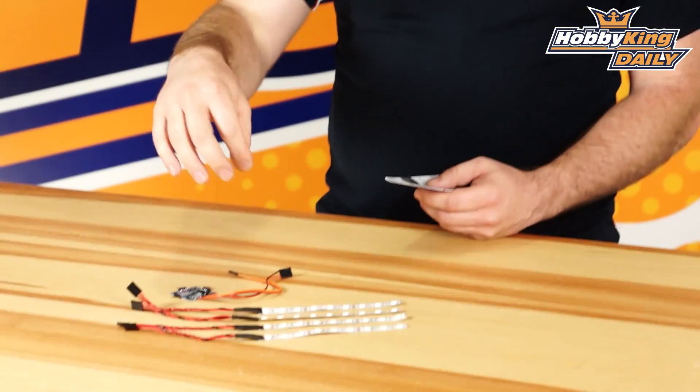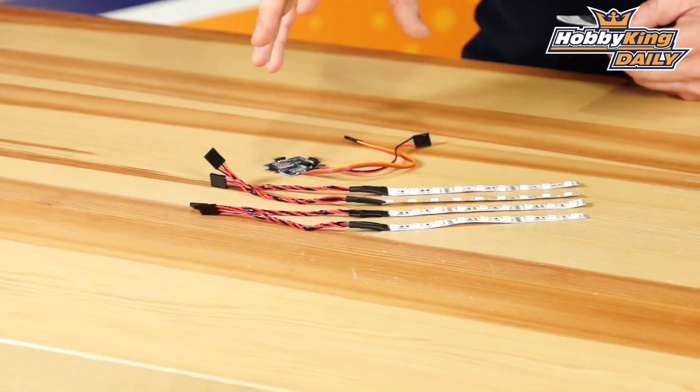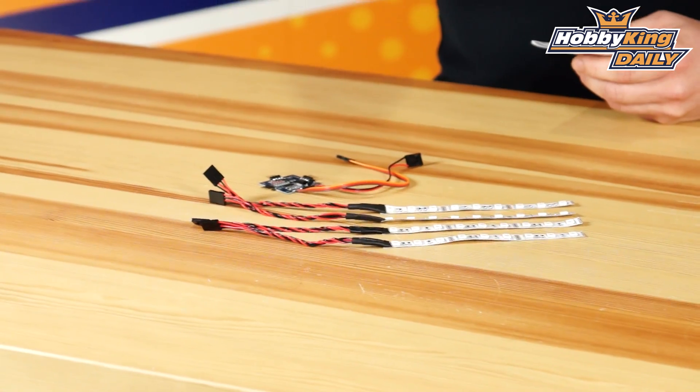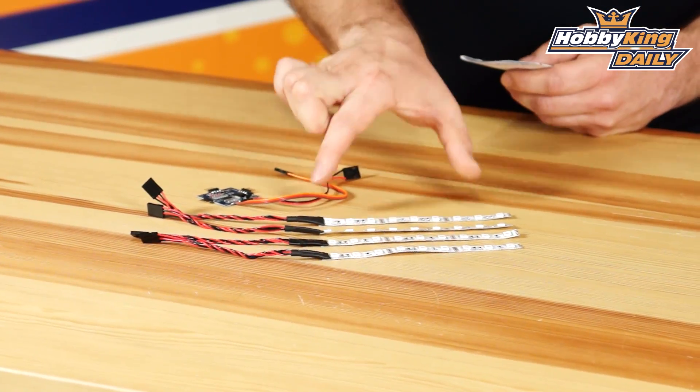The system's total weight is 26 grams, so it's a real lightweight setup that you can add to anything, even really small quads. Each LED strip is 100 millimeters long.